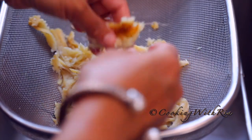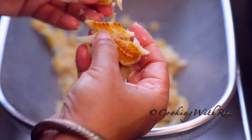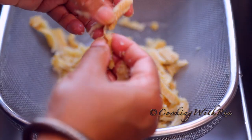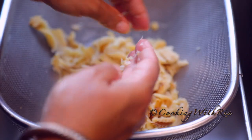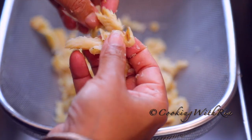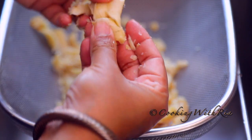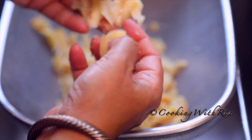Next we'll flake the fish, and this is very easy to do. It falls apart very easily and you can flake it as large or as small as you like. I don't like my chunks too large — just keep in mind that it becomes smaller when you're cooking it.